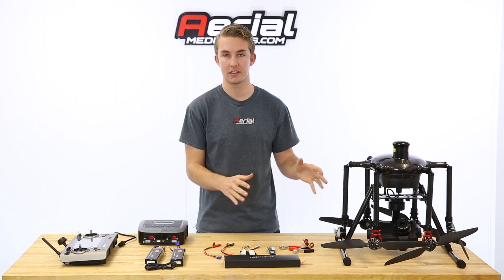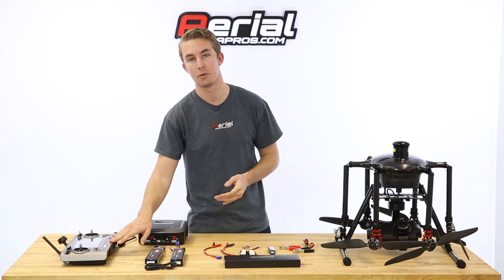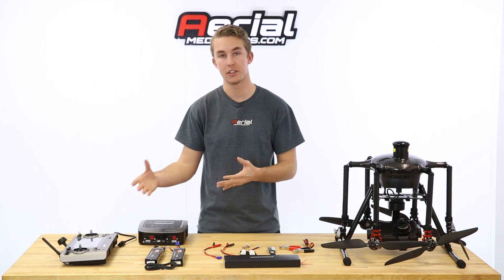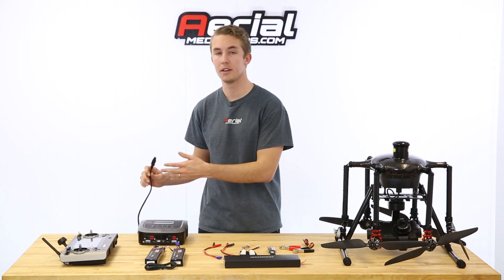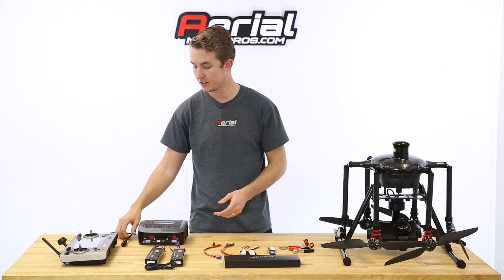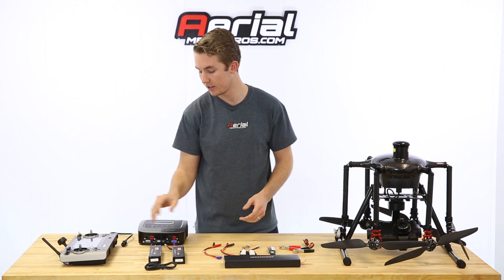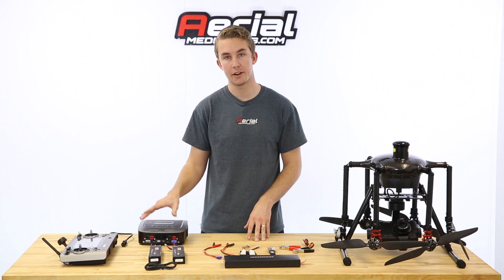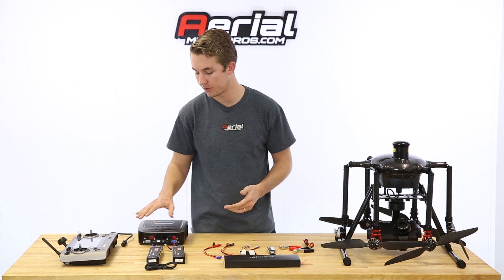I'll quickly run through what's on the table so you have an idea of what you need. We have our ST24 radio controller — we'll be charging that as well. Of course our charger, and the power cable which has already been plugged into the wall. Our batteries — the charger can support up to two batteries, even though the aircraft can support up to three, but this can only charge two at a time.